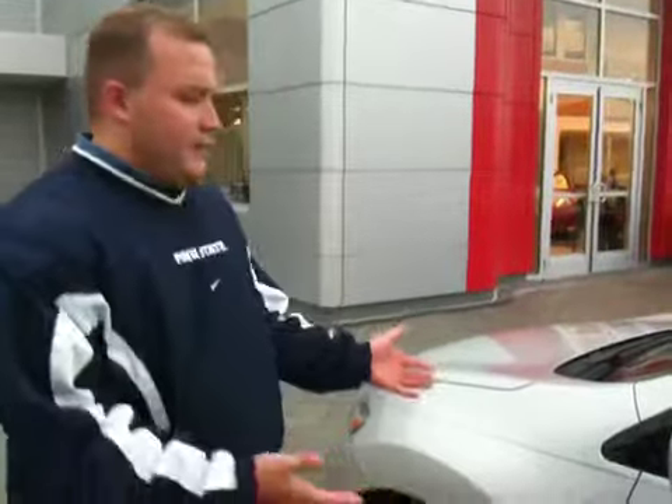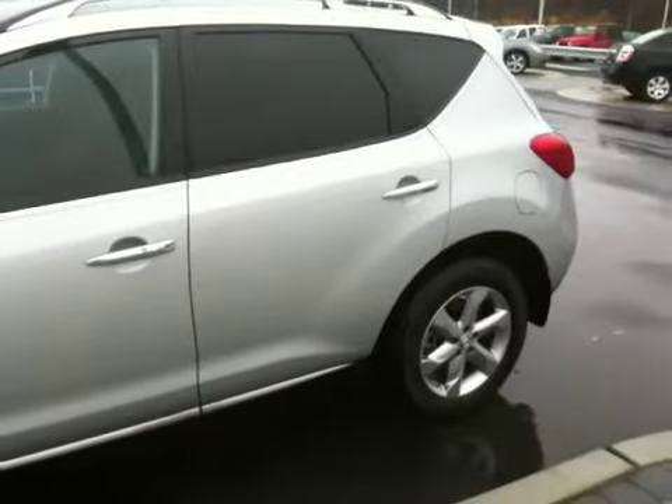Hi Mark, my name is Matt Kelly. I'm the one that's been emailing back and forth with you and also speaking on the phone with you. This is the 2009 Murano SL, the silver one that I did send you a price quote on today.